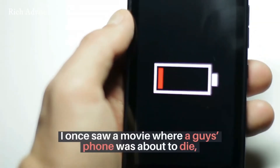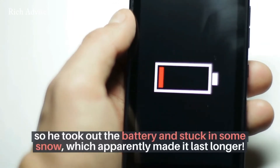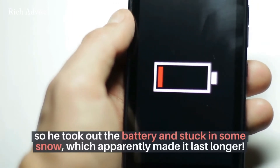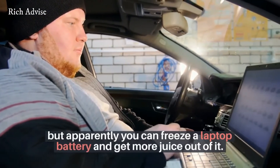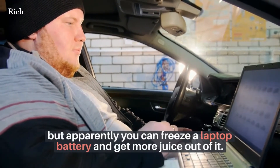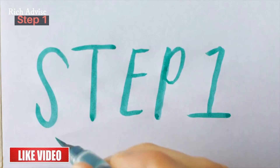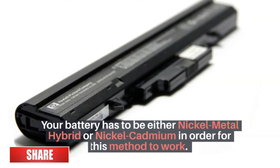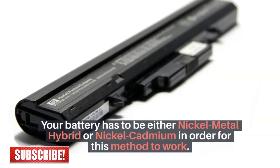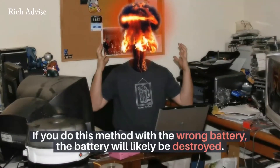I once saw a movie where a guy's phone was about to die, so he took out the battery and stuck it in some snow, which apparently made it last longer. I still don't know if that's true or not. But apparently you can freeze a laptop battery and get more juice out of it. Step 1: make sure you don't have a lithium-ion battery. Your battery has to be either nickel metal hydride or nickel cadmium for this method to work. If you do this method with the wrong battery, the battery will likely be destroyed.